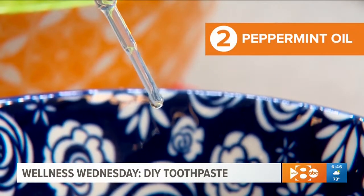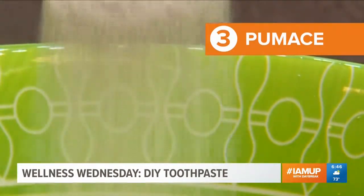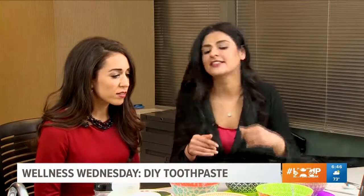Next, a few drops of peppermint oil — it is wonderful for killing off bacteria. The third ingredient is pumice, but get the fine grade because it's abrasive. We don't want to strip your teeth's enamel. It's good for tooth whitening and it'll take off all the stains on the teeth.